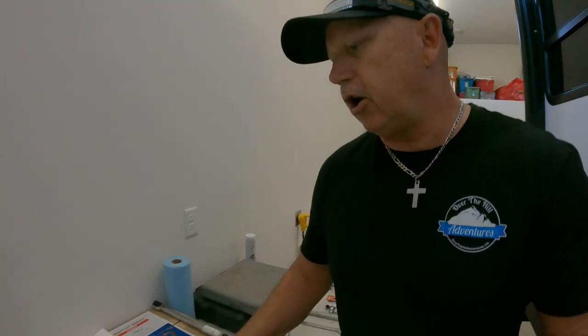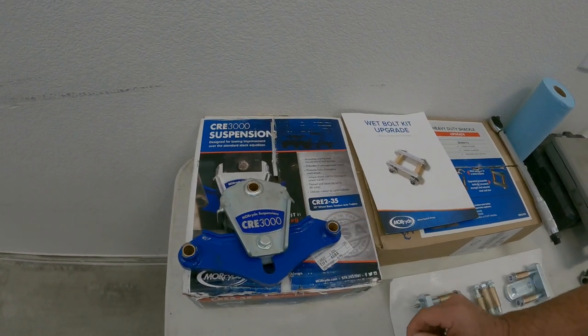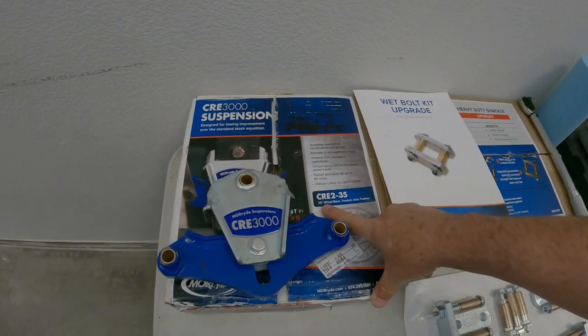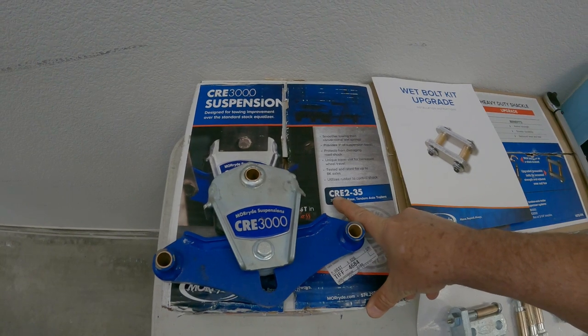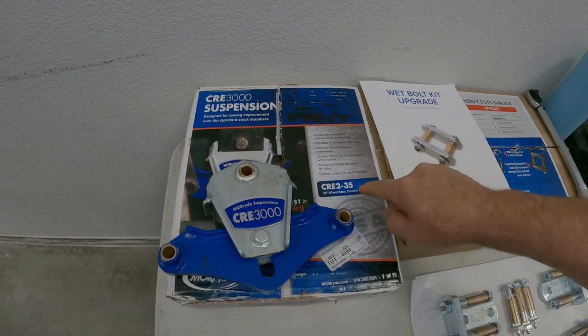Welcome back to Over the Hill Adventures. Today we are going to upgrade our suspension to the Moride Suspension. We're going to take the stock equalizer out, and we're going to change all the bushings and the bolts to wet bolts and brass bushings. This is a CR3 CRE 3000 suspension. Because the Imagine has a 35-inch wheelbase, make sure you get the CRE2-35.